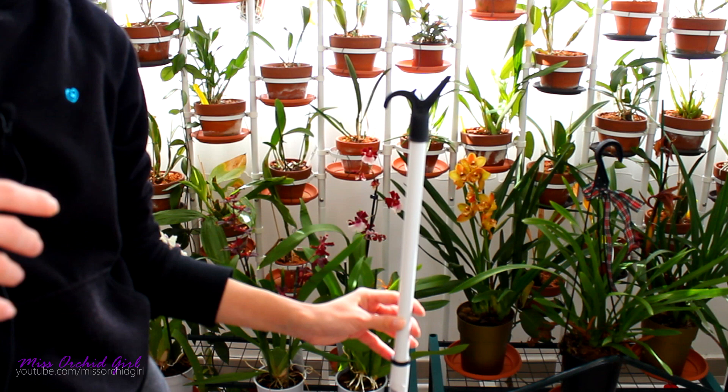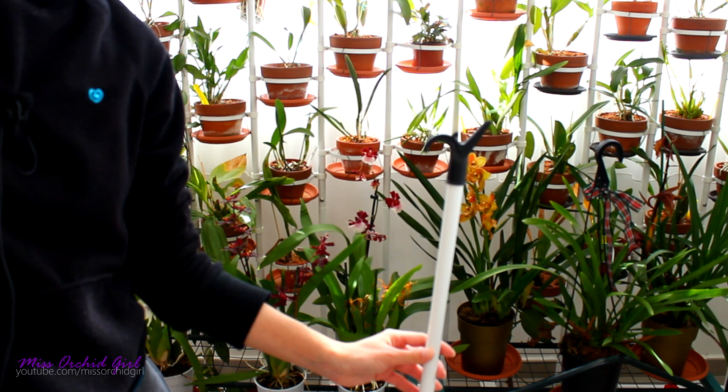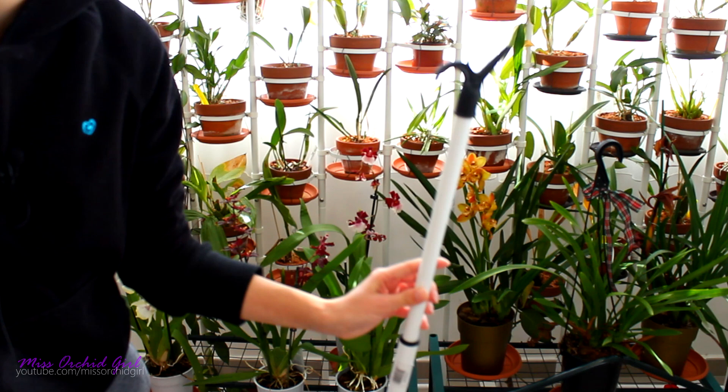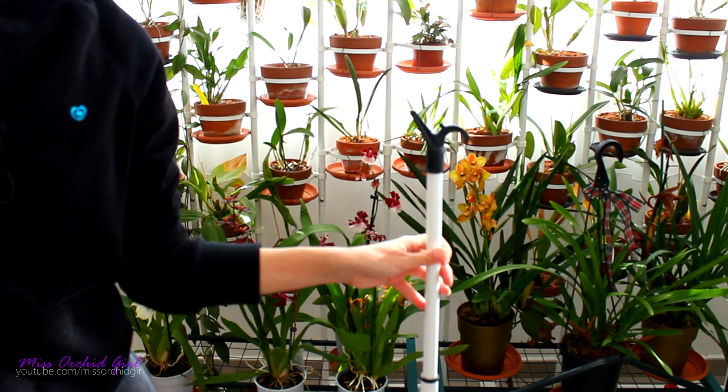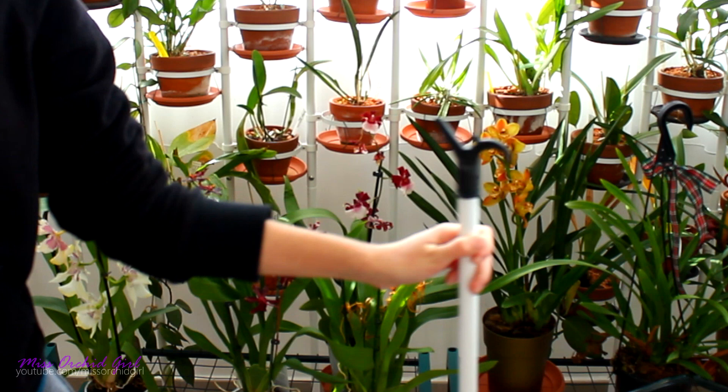Maybe your plants are higher up and you end up extending and stretching your back, managing to bump over the orchids underneath and breaking flower spikes and pseudobulbs and leaves — we've all gone through that. This thing will save your life, or your orchids. It's super cheap — two euros or something like that. If you have issues with hanging plants, do get yourself one of these. It's the little thing that makes the difference in your orchid maintenance program.